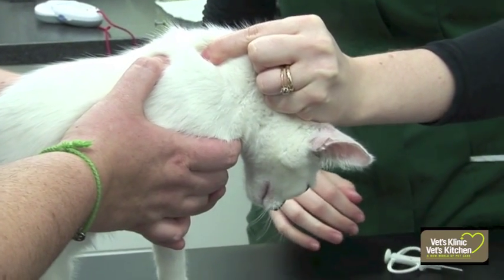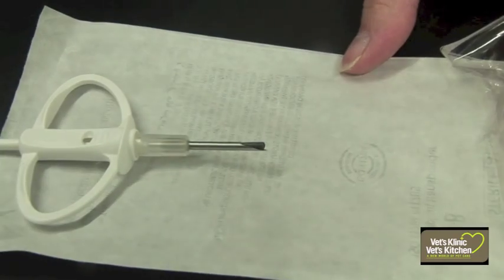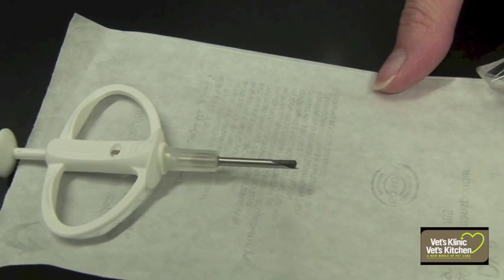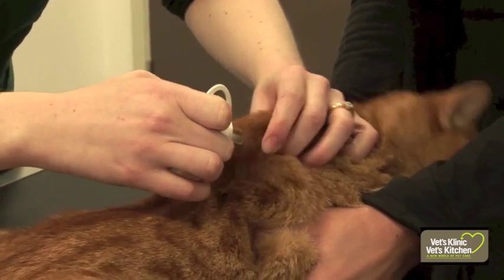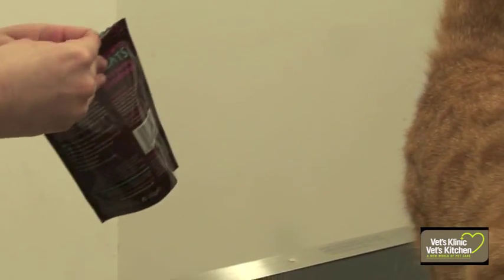It takes a matter of seconds to place, and then it can stay in for the whole of the animal's life. The actual process of placing the microchip involves using a needle, which has the microchip on the inside, and in order for the microchip to pass through the needle, the needle itself does have to be quite wide, so unfortunately it can be a little bit uncomfortable. We tend to distract the patient with treats while we place it, which works quite well.